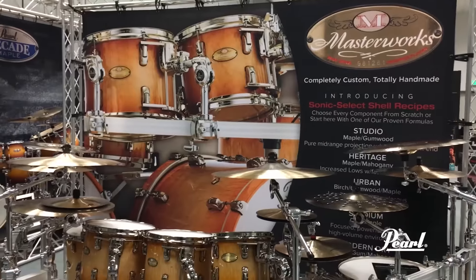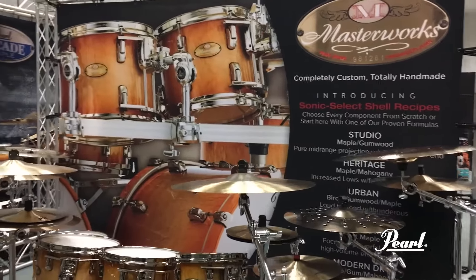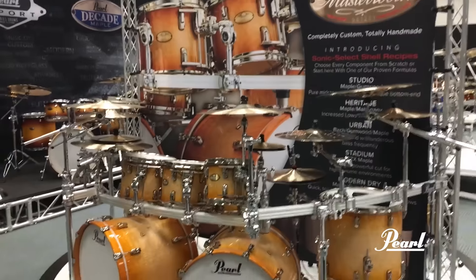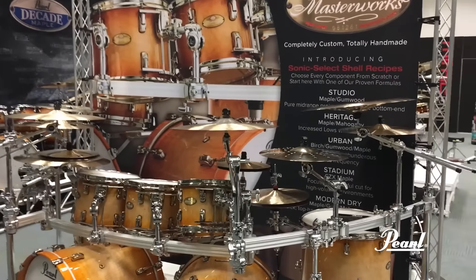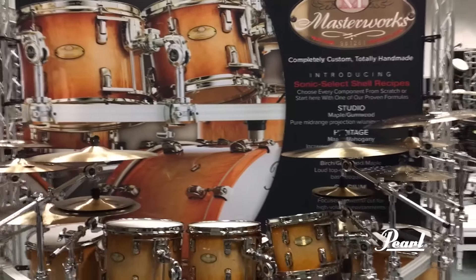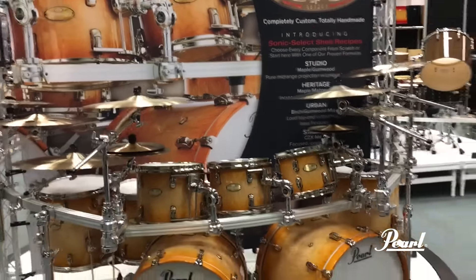A quick overview of the new Masterworks Sonic Select shell recipes debuting by Pearl at the 2017 NAMM show, starting with the stadium configuration. A modern interpretation of the classic CZX, or thick ply 8 and 10 ply all maple shell for the high volume environment.